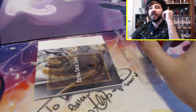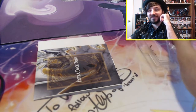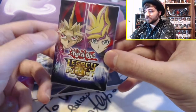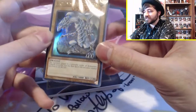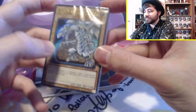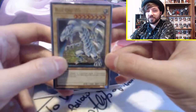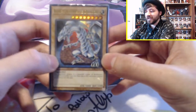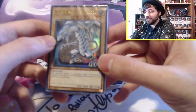This is actually the first structure deck I think I've opened since the original Yugi and Kaiba structure decks, which I had a ton of. My dad used to own a card shop and we had at least 50 of each. Man, if we had held on to those, that would have been awesome. So we have Yugi here and this other dude who I don't know. This is a Blue-Eyes White Dragon and I've seen this before — I think this art was used in a Shonen Jump magazine promo.